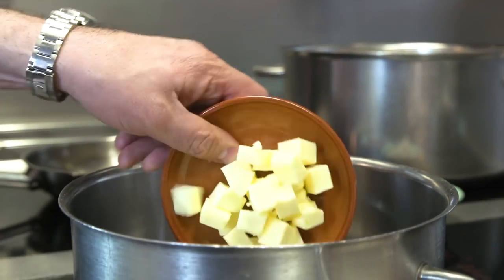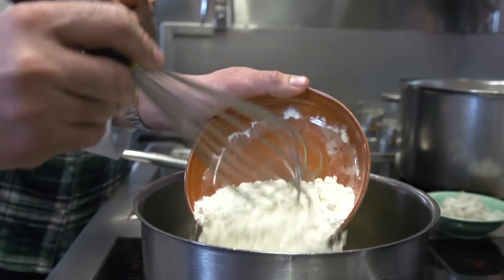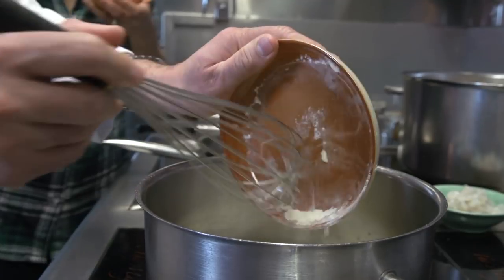The most important thing always is the fat — in this case we are going to use butter. When the butter is very hot we add flour. Every household has got their own croqueta flavors. My mom, for example, she loved cod bacalao croquetas.